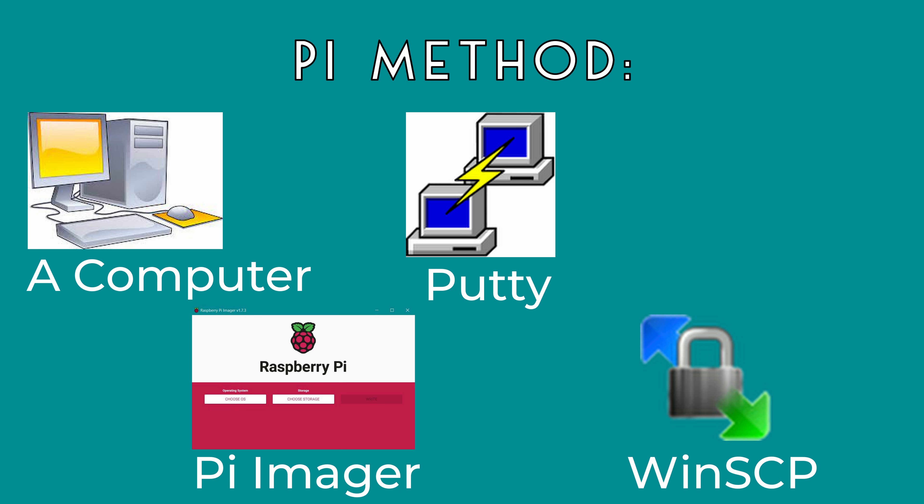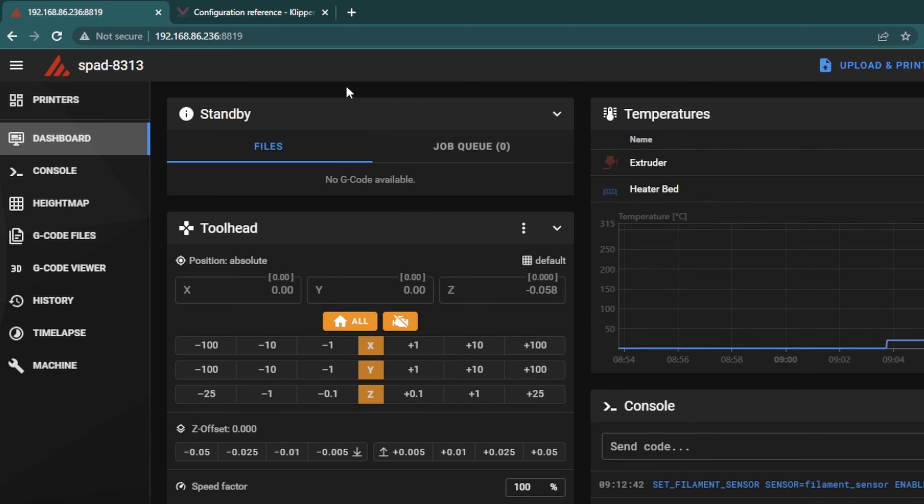If you go to the base IP address, you'll open up Fluidd. If you add a colon 8819 onto the end of that address, that'll take you to Mainsail. From here you can do things like changing your config files, uploading files directly onto that web page and sending them to the SonicPad, and generally doing more advanced things. I'll leave you with one last Klipper tip — I'll link a website that goes through all the advanced tuning options for really any printer, and some things are specific to using Klipper. If you really want to get the most out of your 3D printer, that's the website I'd recommend.